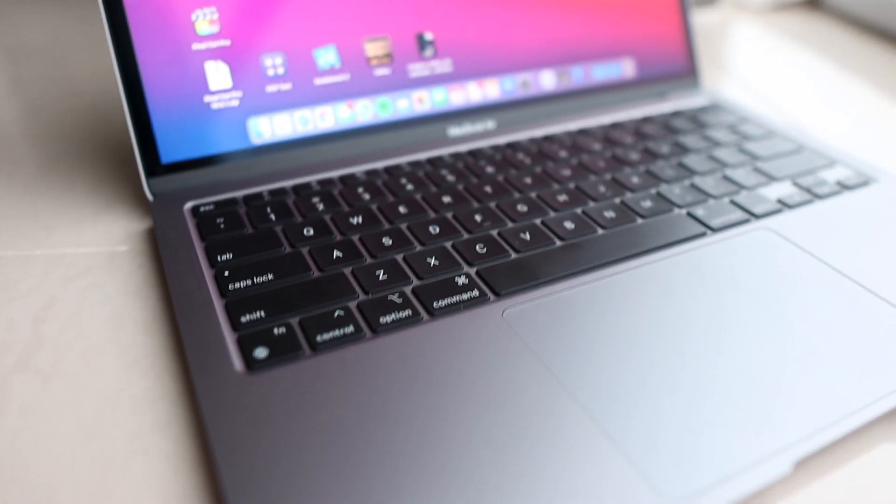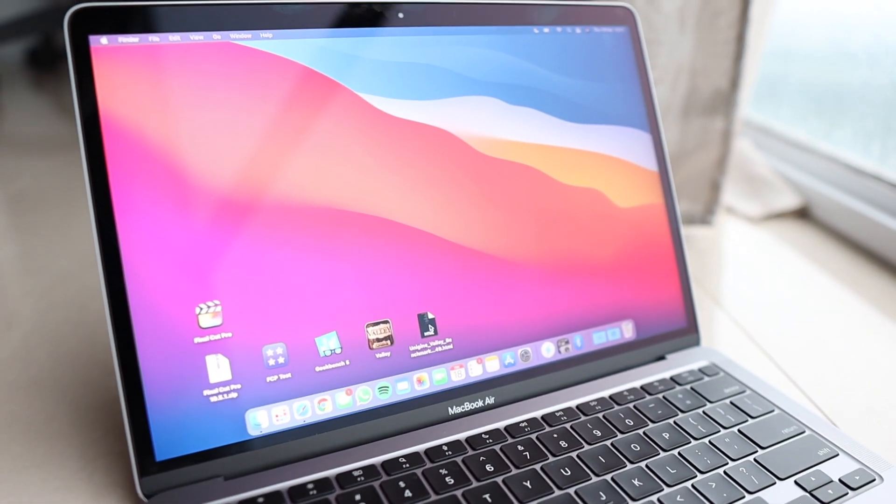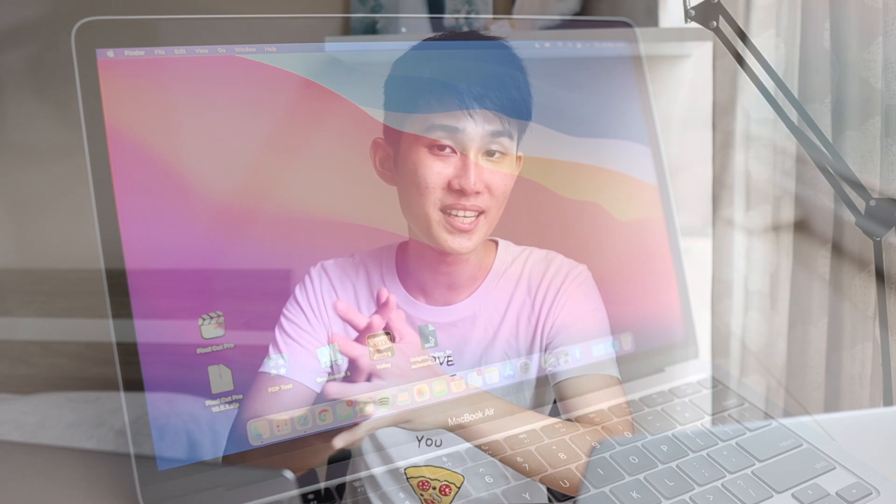I finally got my hands on a base model M1 MacBook Air and we are going to compare it to my current workstation, the base model MacBook Pro 16. We're gonna see how fast the M1 MacBook Air is, how little power it sips, and I've also got a thermometer gun here to see just how cool everything runs when compared to Intel parts.